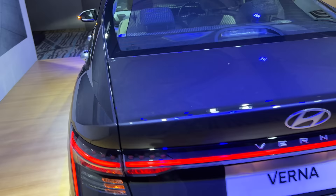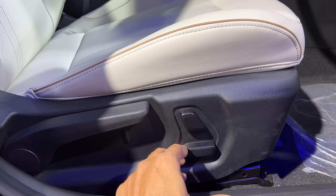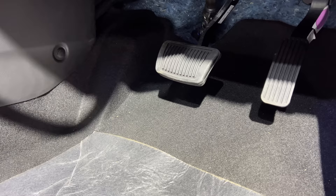The turbo variant obviously has more power. It is a 1.5 litre turbo engine producing 160 horsepower and a torque output of 253 Nm, which is quite a lot. 0 to 200 kmph in 8.1 seconds — that's fast. 4-way power adjustment is just for the driver, but height adjust is manual. You can see the pedals; you get slightly different pedals for the turbo variant.